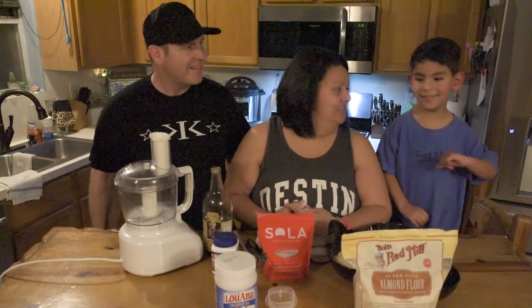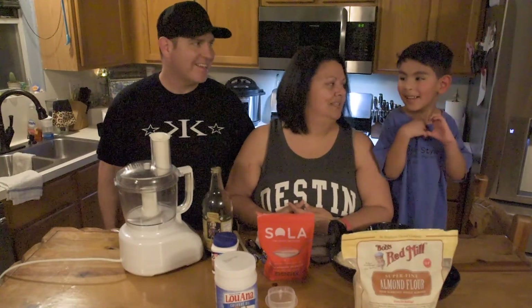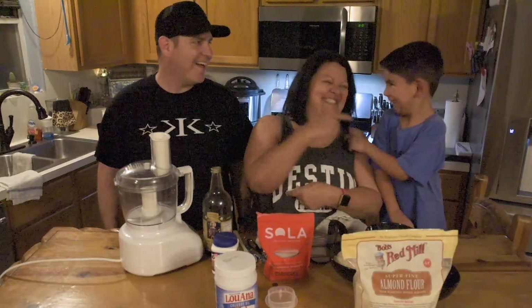And we've got our little helper. Josh, do you like pancakes? Yeah. Whose pancakes are the best? Nana's — it's not yours. Nana's pancakes are the best!